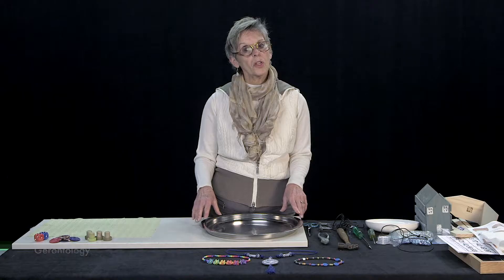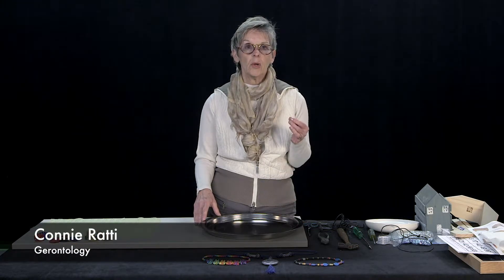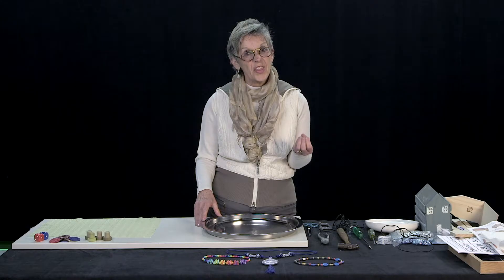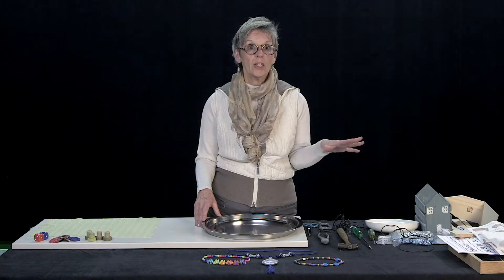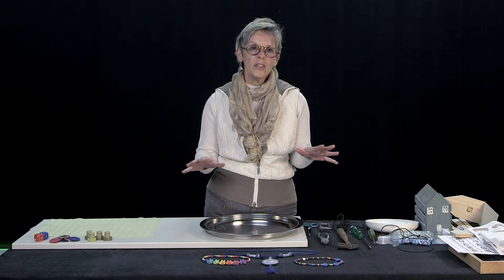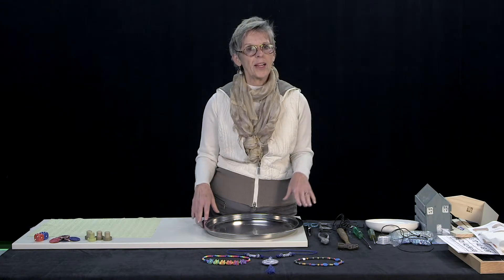Okay, now the next thing that we're going to work on is really fine motor skills, where we're going to adapt some equipment so that you can do fun things like make jewelry for gifts for other people. And so if you thought you couldn't do this, just change that thought right now because you can.